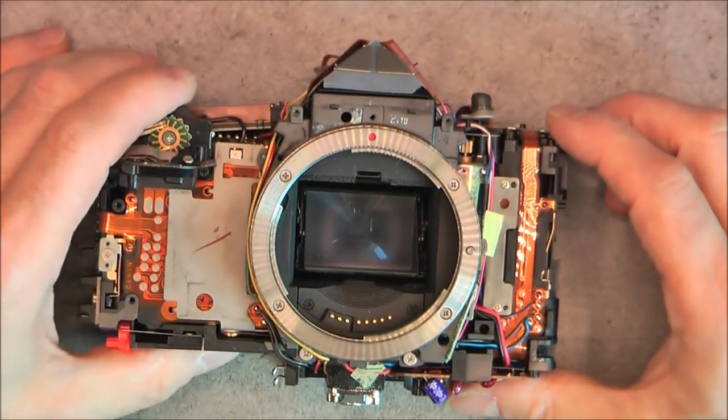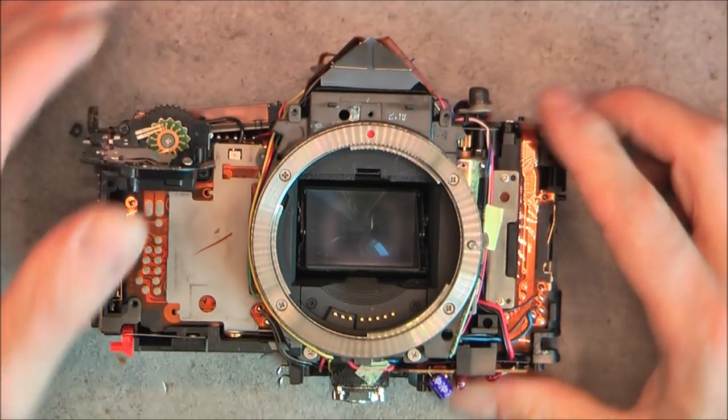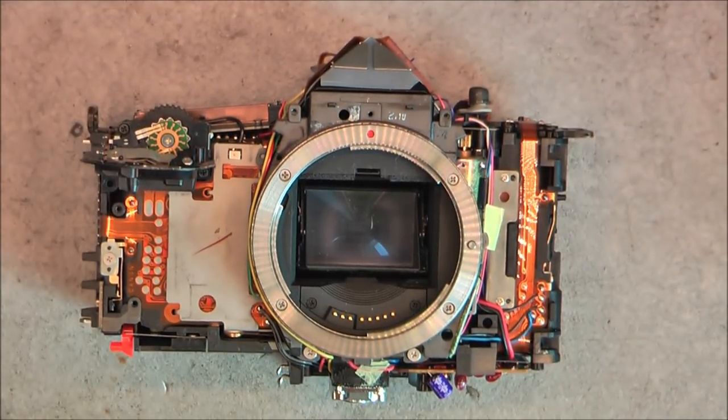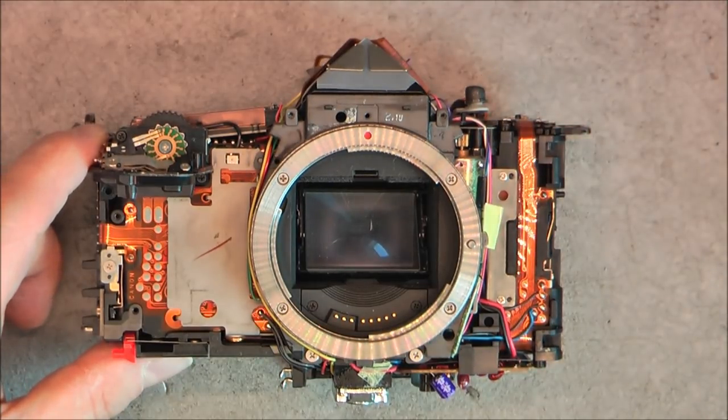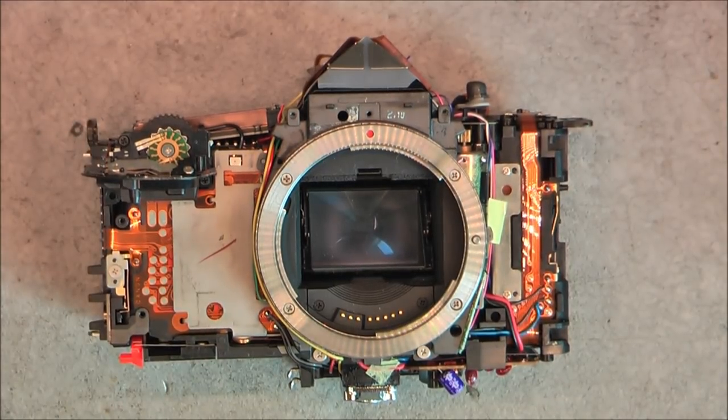So here we are for now — stay tuned for more camera teardowns, sadly, because I have a few of them to do. In the meantime I am also checking eBay for interesting aircraft parts, so do not lose hope — there will be an aircraft parts teardown sometime soon. Thanks for watching, bye bye.